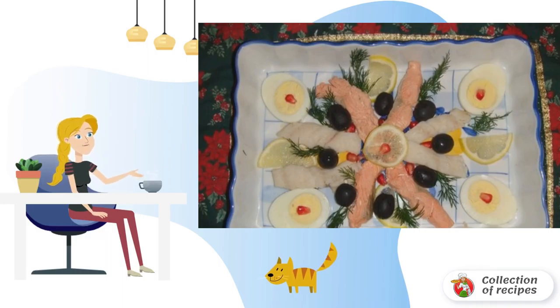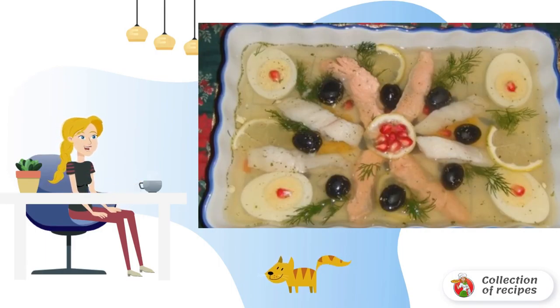All the prepared ingredients are beautifully laid out on a dish. Carefully pour in the cooled broth with gelatin. Put the dish in the refrigerator to freeze. Bon appétit!